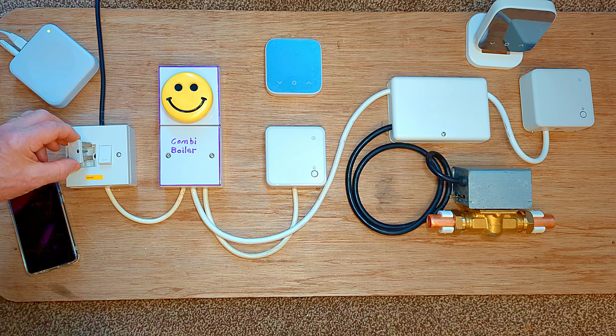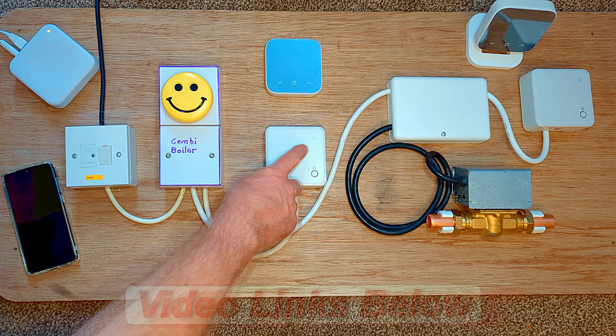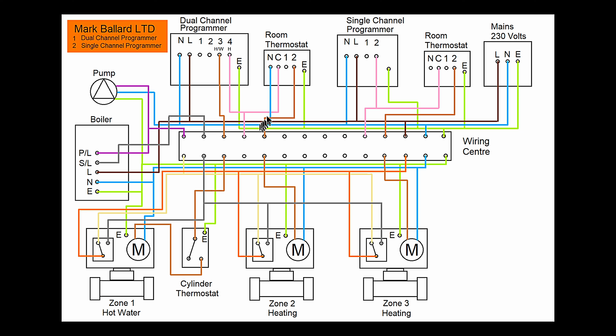Now I've finished refitting all the covers, I'm ready to refit the fuse and pair in the new Hive controls. I made a separate video where I'll show you two different ways to pair in the new Hive controls. So let's take a look at our wiring diagram for our dual channel programmer and single channel programmer before we go fit in the Hive receivers. Over here we have our mains — the power coming into the system. Then we have a room thermostat, a single channel programmer, another room thermostat, and a dual channel programmer controlling hot water and heating. Over here we've got a pump and a boiler, a zone valve for hot water, a cylinder thermostat on our hot water tank, and then heating zone number one and heating zone number two.